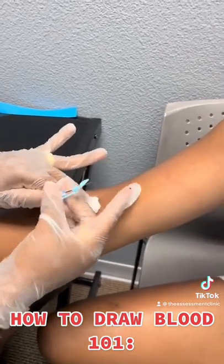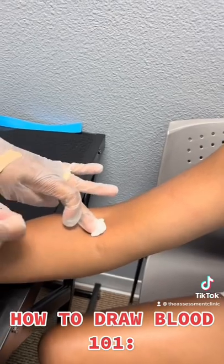Be very careful not to poke yourself. Recap the needle and apply a band-aid.